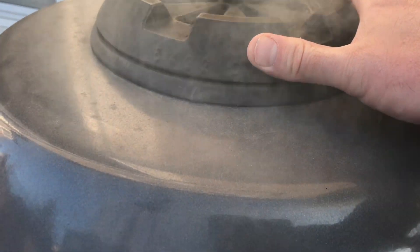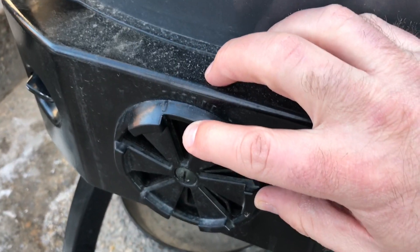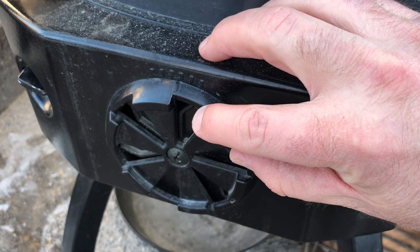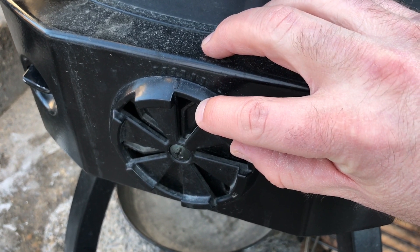Depending on how your grill is set up, you'll need to control the vents to avoid it from overheating. I had to turn this Broil King down to about the two position on the vents to keep the coals from heating up beyond 300 degrees.